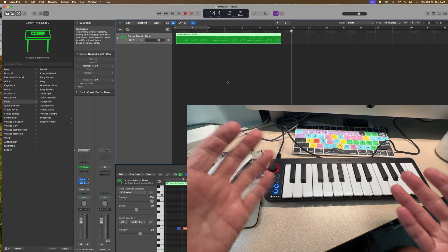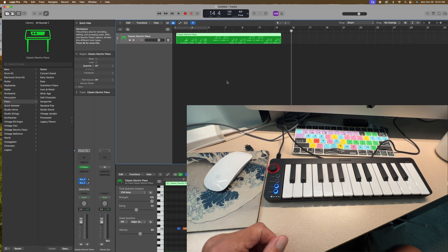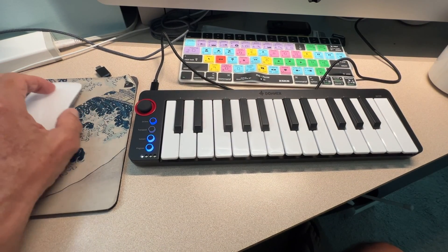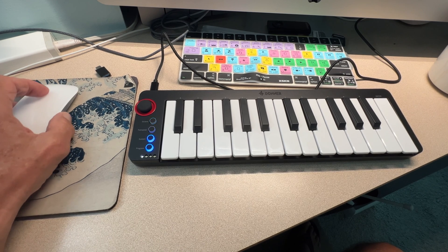Now I just got to learn how to play piano. If you like this video, subscribe to my channel and check out my other awesome videos. Also, you can change what kind of instrument over here — we're in piano right now. Anyway, yeah, peace.